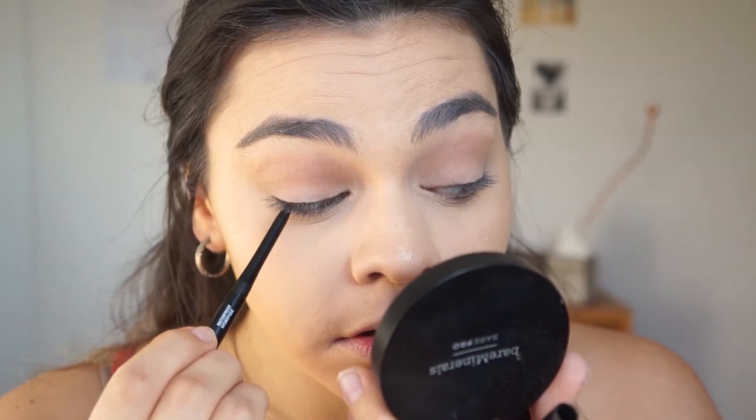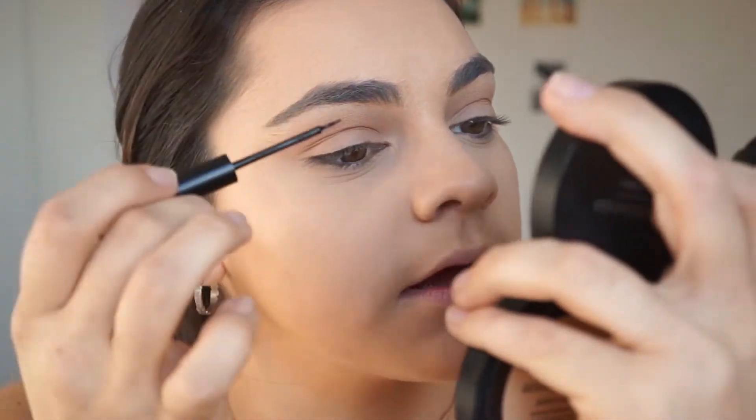For the liner I'm going to be using the NYX Matte Liquid Liner. I know Cartia really likes the Benefit Push-Up liner — I don't have that. I used to use it a lot and I really liked it, but I use this one now whenever I do winged liner. It's just a brush tip, which I enjoy because I feel like I have more control. I'm going to create a pretty decent sized wing — this is like Cartia's signature thing with her makeup.